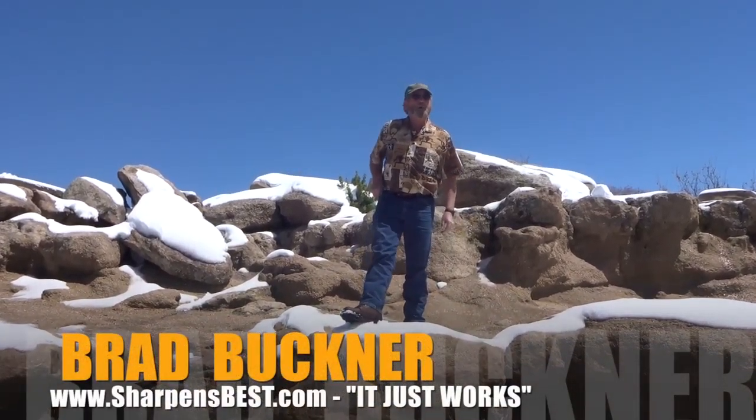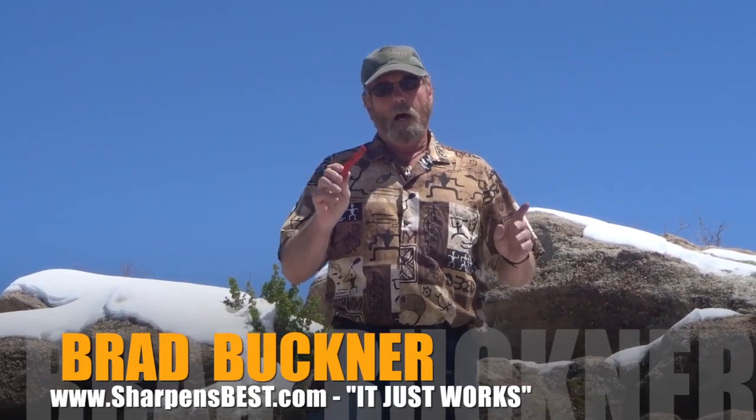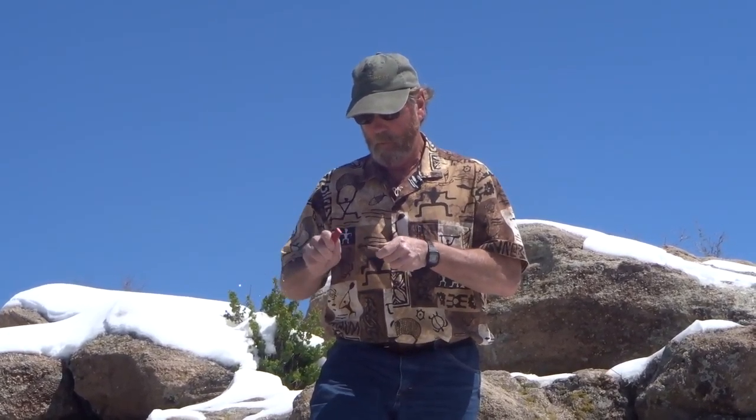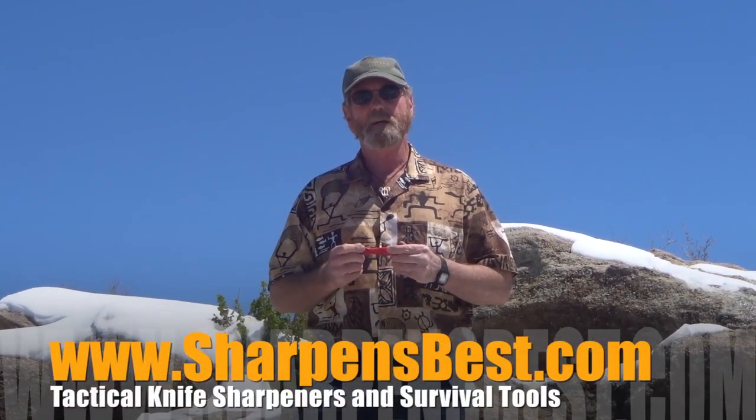Brad Buckner, sharpensbest.com. If you need the best survival tool you can find out in the woods, that'd be the Sharpen Spark — you've got a shaper, sharpener, and fire starter tucked into the handle to make your fires. Sharpen Spark, Brad — take care, have a good day.